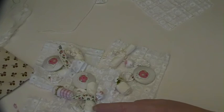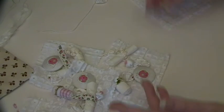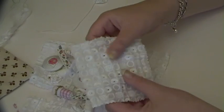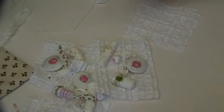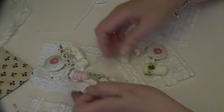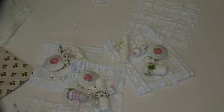They're all on pin tuck broderie anglaise for the surface, so they're all attached to some pin tuck broderie anglaise. I just love them — if nobody bought one, that would be no hardship for me to keep these, because ever since I finished putting these together I keep picking them up and looking at them and playing with them.